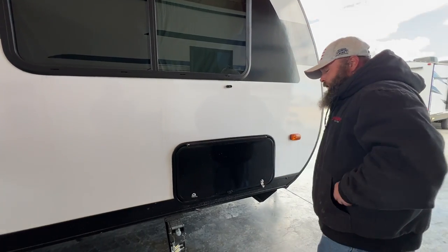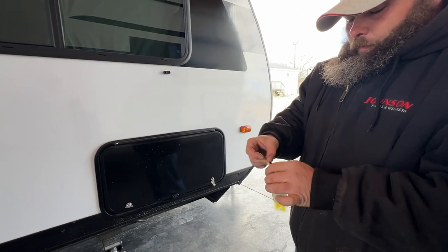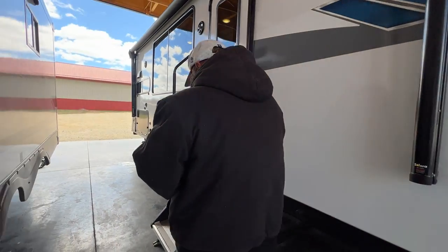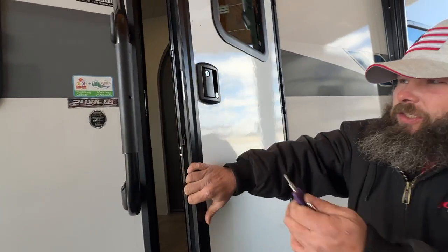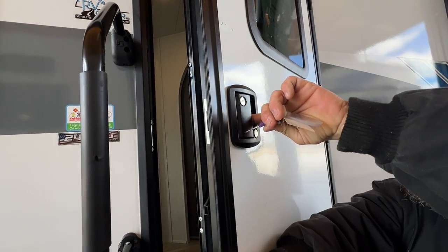To lock your storage compartments, you're going to use the silver key on your key chain. Coming back to the entry door, the purple key operates it. To lock the door handle, you turn the key to the right and pull it out.